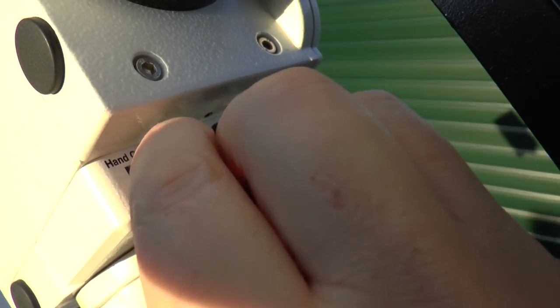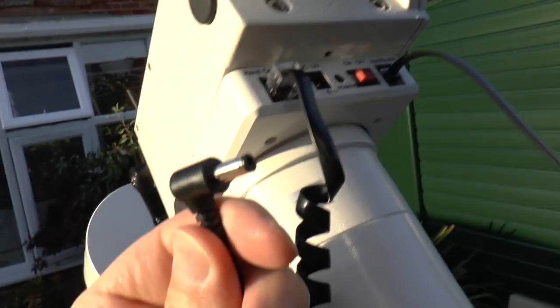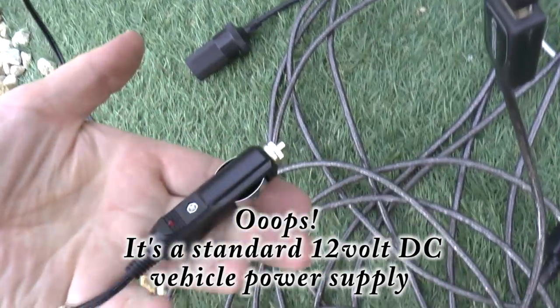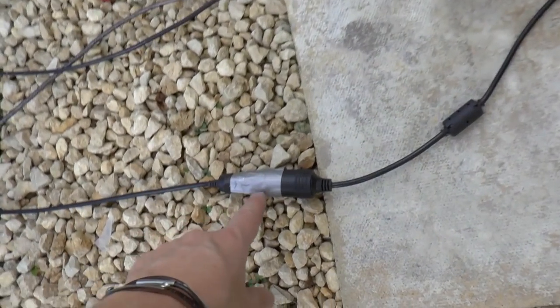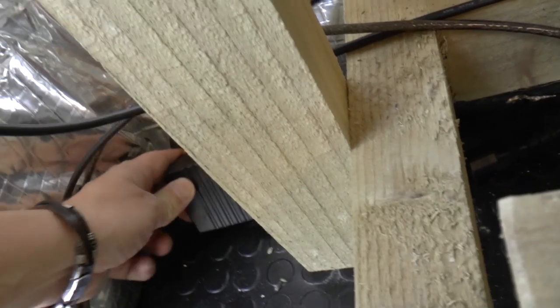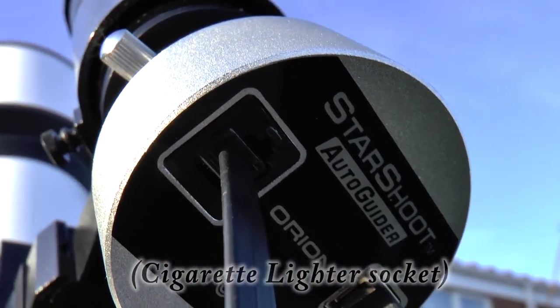Power to the mount is fed via a 12-volt cable that plugs straight into the mount, and that goes off to an extension socket, which then leads to a mains power transformer that essentially turns 240 volts into 12 volts.